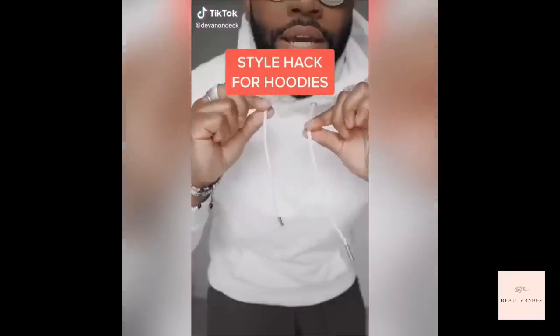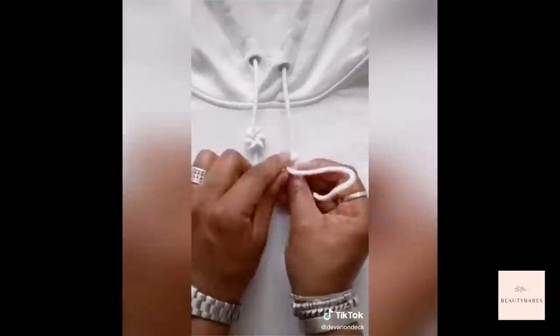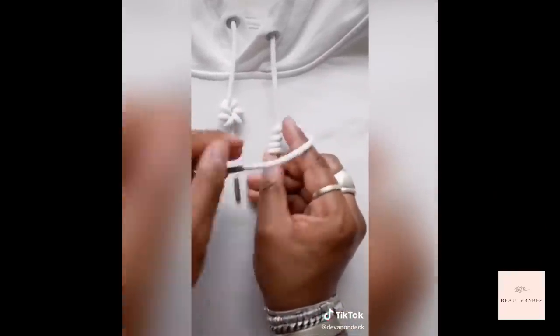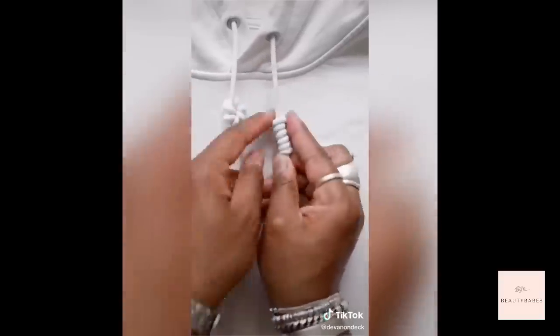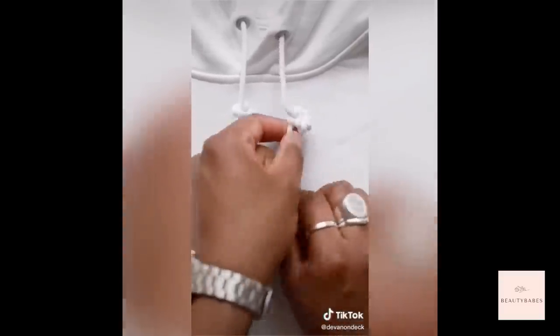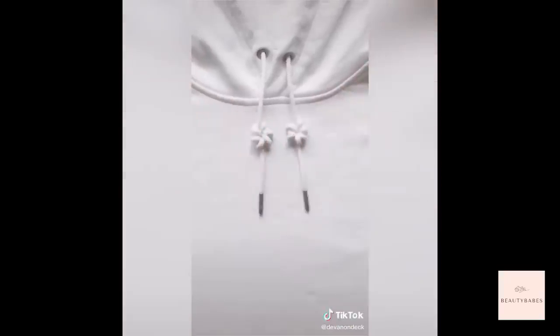How to tie your hoodie strings — this one I call the flying lotus. Fold the string in half where you want the knot to start, then wrap it around about six times, keeping it tight to the string using your finger. Do this about six times all the way up, then tuck it through the loop at the bottom, pull the string down, scrunch it up, and adjust so the loops are spaced out evenly.